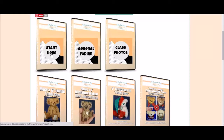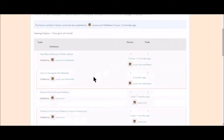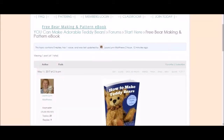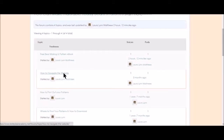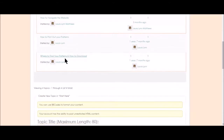When you first join, I recommend you click on the Start Here section. Now, if you didn't already get your free bear making and pattern ebook, you'll be able to download it right here. This video will show you how to navigate the website, where to find your patterns inside the classrooms and how to download them, and then some tips and tricks to printing out your patterns.